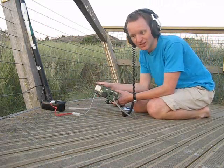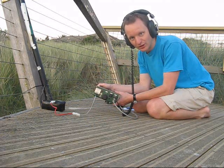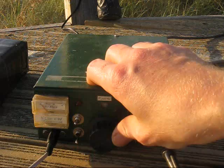We're trying out a newly built rig. It's not completely finished, but it is on air. It's direct conversion, does 40 and 20m, and puts out about 3 watts.